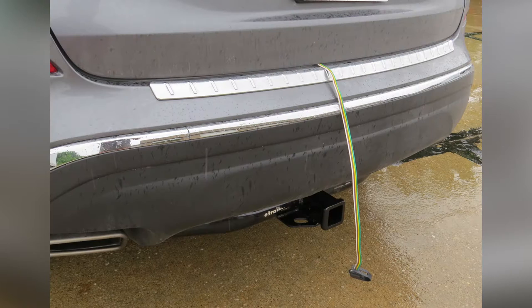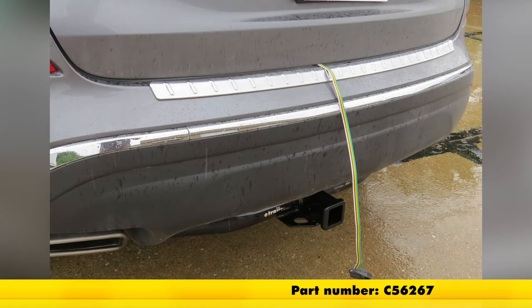Today in our 2015 Nissan Murano, we're going to review and install the Curt Custom Fit 4-Pole Trailer Connector, part number C56267.